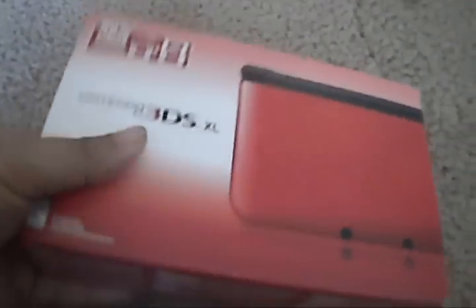I'm going to be showing you guys what's inside the U.S. release of the Nintendo 3DS XL. It's advertised as a 90% larger screen, so let's see if that's exactly the case.